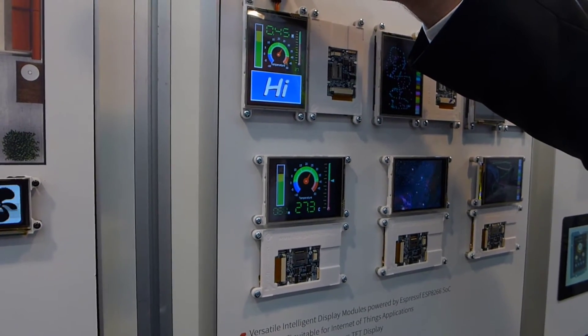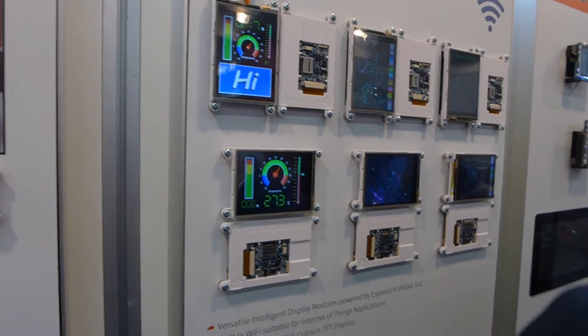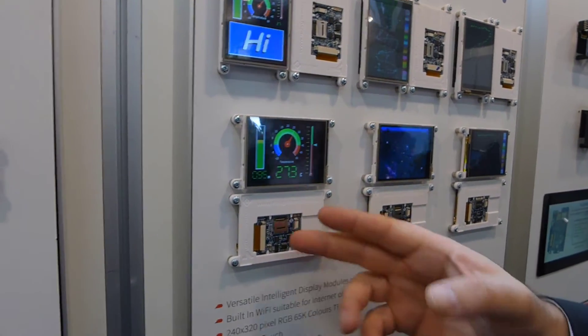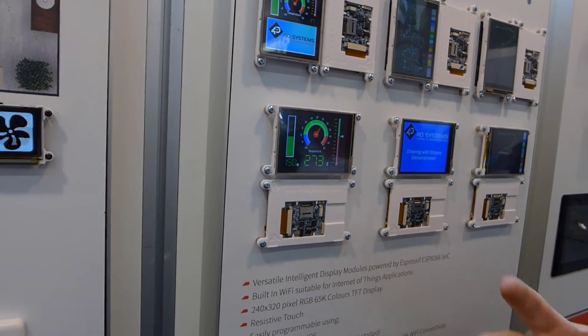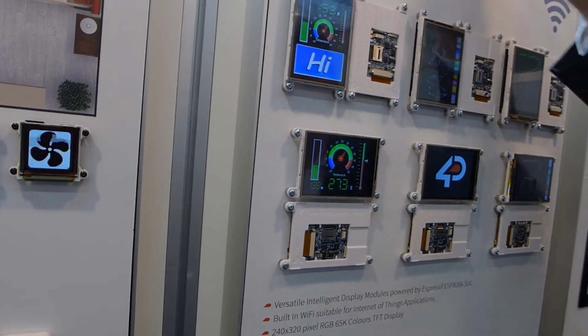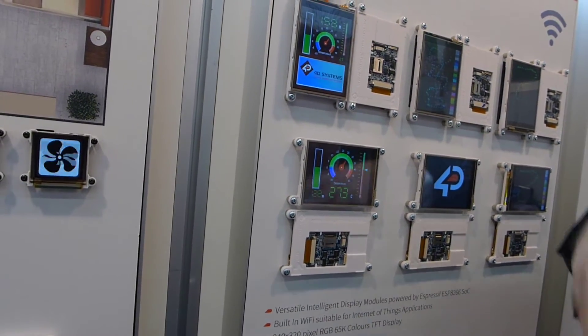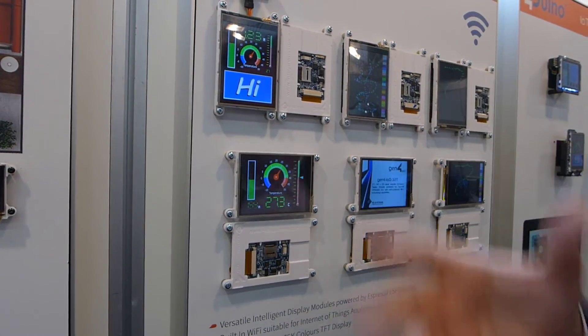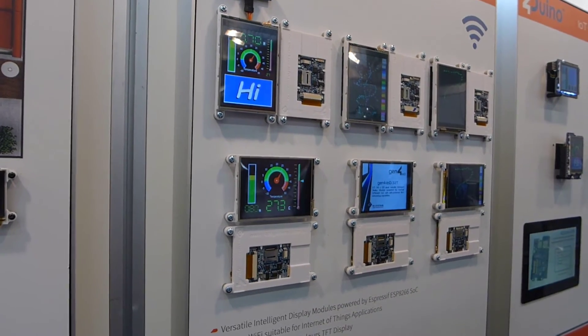Because of too much interference, the Wi-Fi is a little bit busy. You have a full gateway, so you can download content wirelessly from the website, or you can upload stuff, control things, and collect all your sensor data.